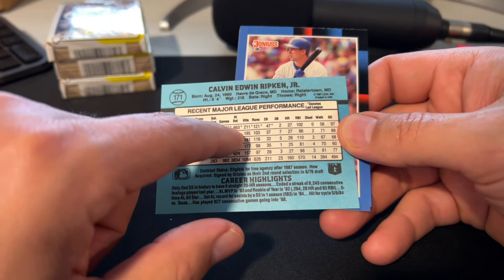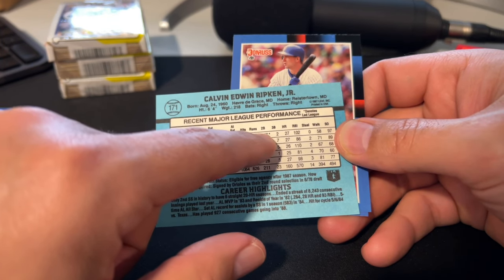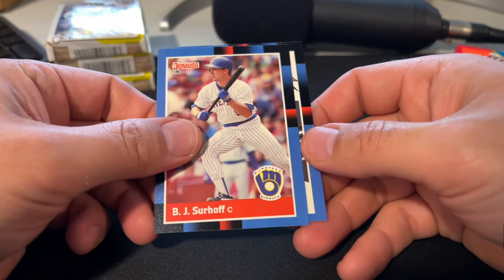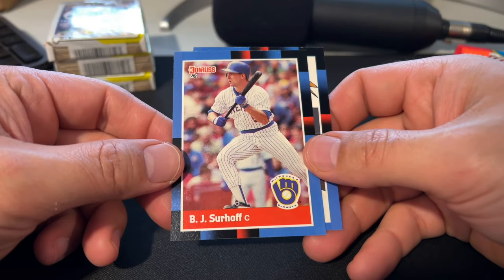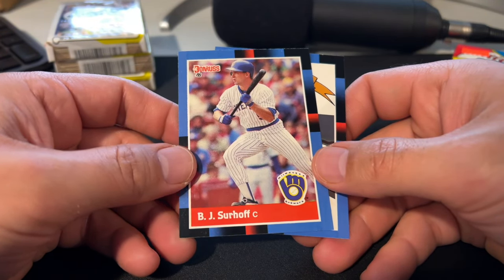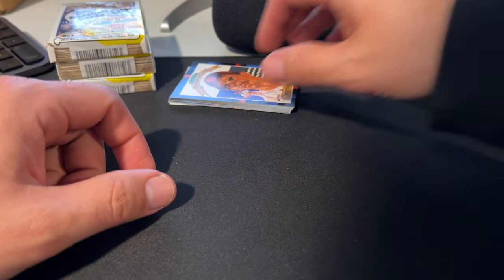In 1983, Cal Ripken led the league in games, at-bats, hits, runs, and doubles — quite a year. Cal Ripken Junior has the major league record for most consecutive games played, beating Lou Gehrig back in the early 90s. B.J. Surhoff was a pretty decent rookie back in 87 — a Future Star in the 87 Topps set and a rated rookie in the 87 Donruss set. And Benito Santiago was another pretty solid rookie from 1987 that people were excited about back in the day.